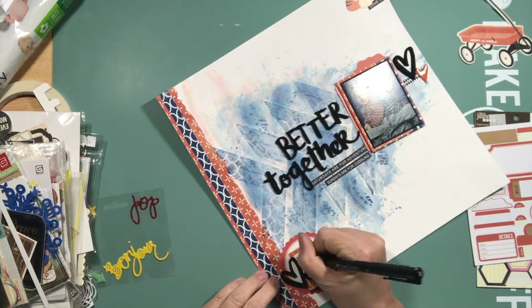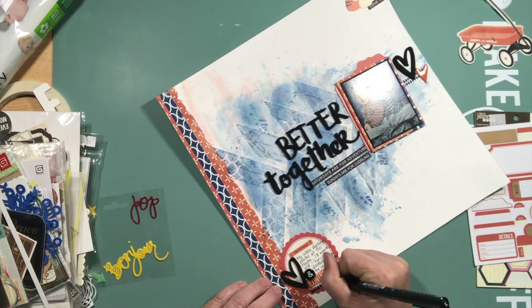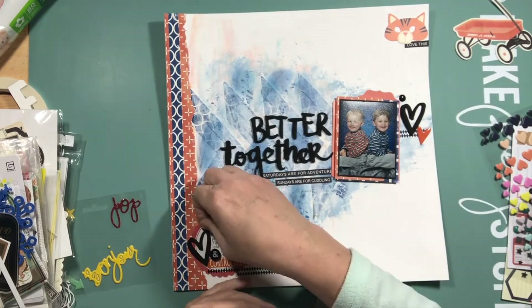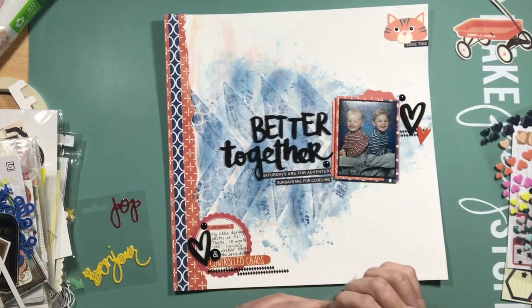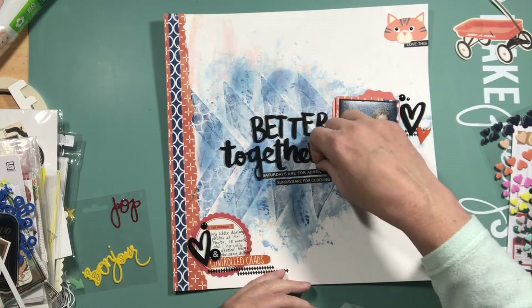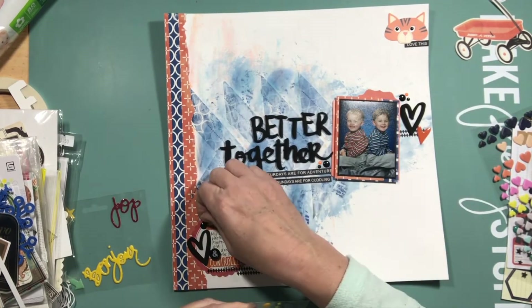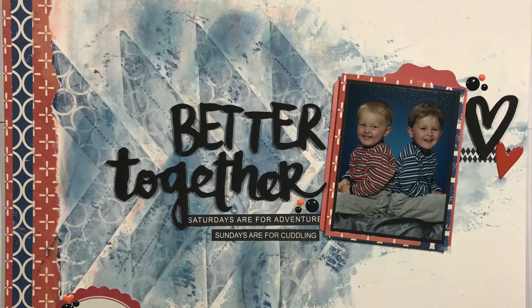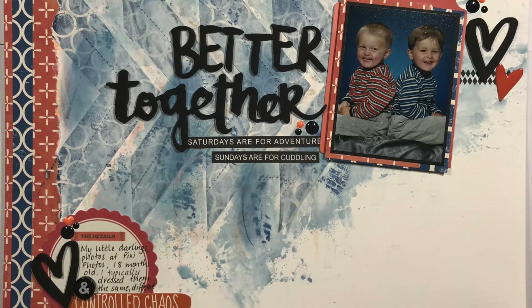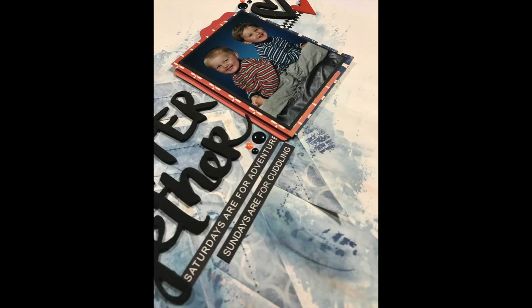I just can't help myself — I do like working on the diagonal. I'm adding some journaling and finishing off with those tiny little bits of embellishments — enamel dots, my favourite, mainly in black with a few coloured ones as well. The journaling just states that this is a photo of the boys when they were 18 months old and how I used to dress them alike but in different colours — orange and blue, very popular. And that's it! Thank you so much for watching and listening to my rambling. Take care, bye for now!